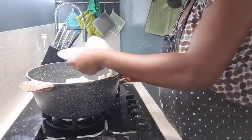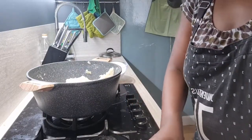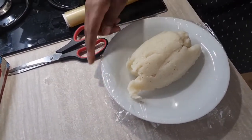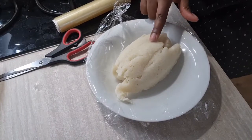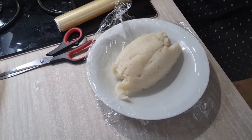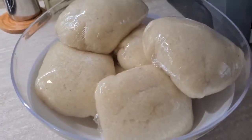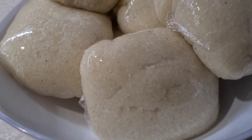So guys, this is it — I'm just going to pack it now. Trust me, it's like eba — it even smells like garri, I kid you not. This is what our swallow looks like; see how it looks just like garri.